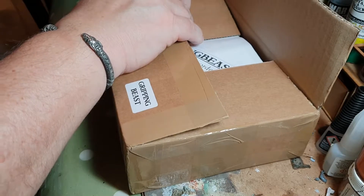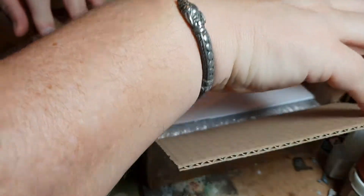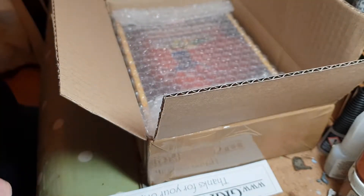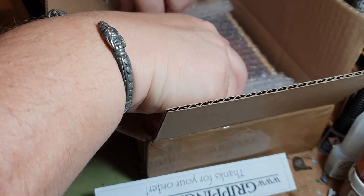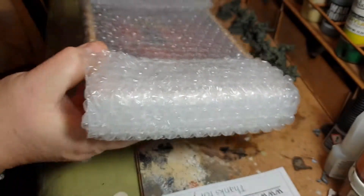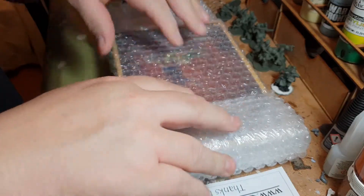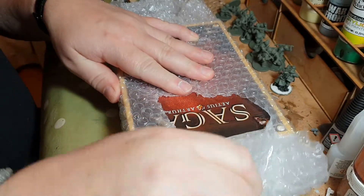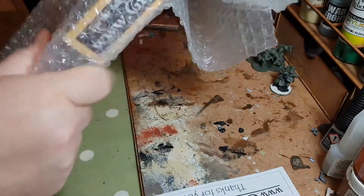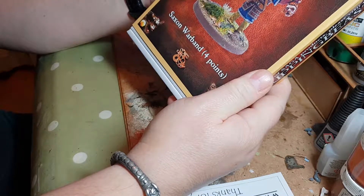Let's have a look inside. There's a note from Gripping Beast — thanks for your order — and an invoice. It looks like it's all packaged up in one bundle. And there we go — the Aetius & Arthur book, that's the one I was trying to remember.